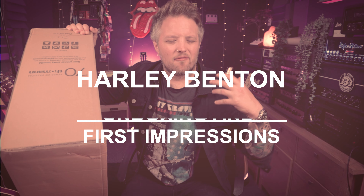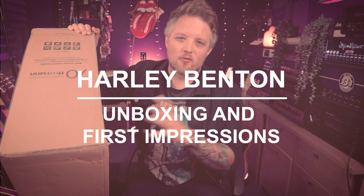Harley Benton have just released their brand new range of SC3 Custom guitars. These are a more modern, contemporary take on the classic single cut design. The SC3 Customs are a little bit more geared towards modern players — some of the range have 24 frets, some of them have active pickups. They're basically a modern take on the classic single cut design.